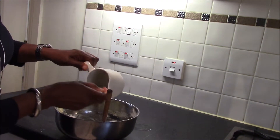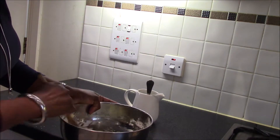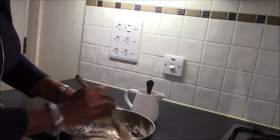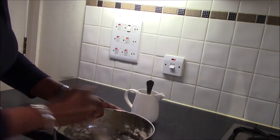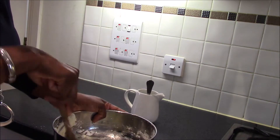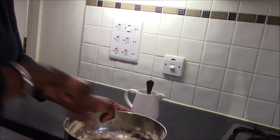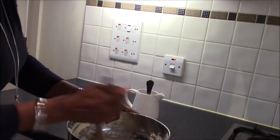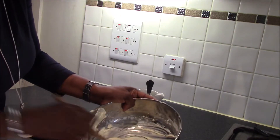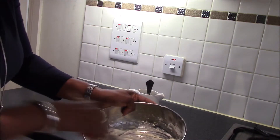Add about a tablespoon of milk to the butter icing and keep mixing. I'm doing this by hand because I have just a small quantity for the purpose of the video. If you are making a large quantity of buttercream, the best way is to use a hand whisk mixer or a proper mixer, because this takes about 20 minutes of constant mixing in the bowl. Keep moving in one direction to incorporate air into the butter and icing mix — you want your buttercream to be nice and fluffy.